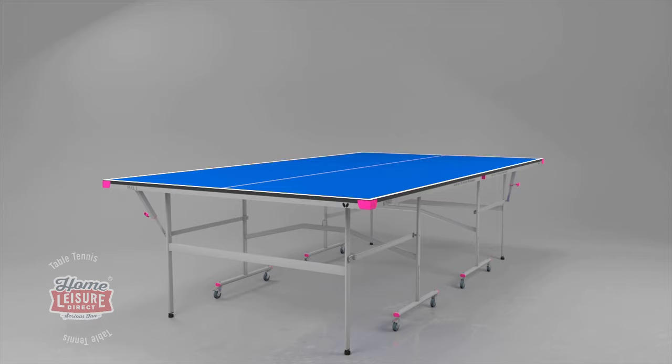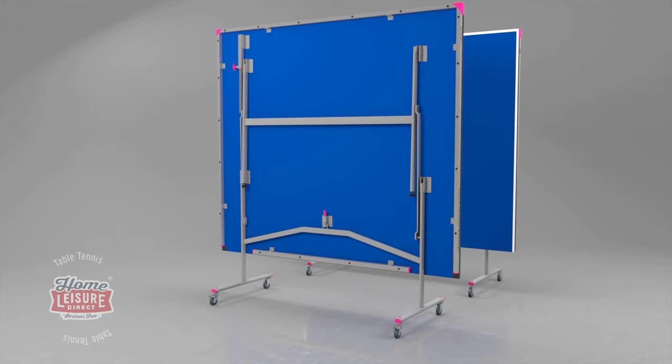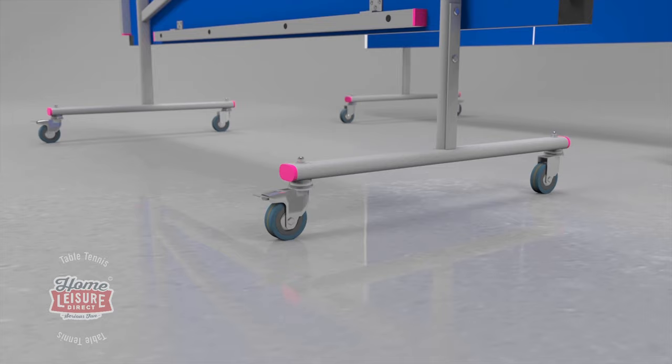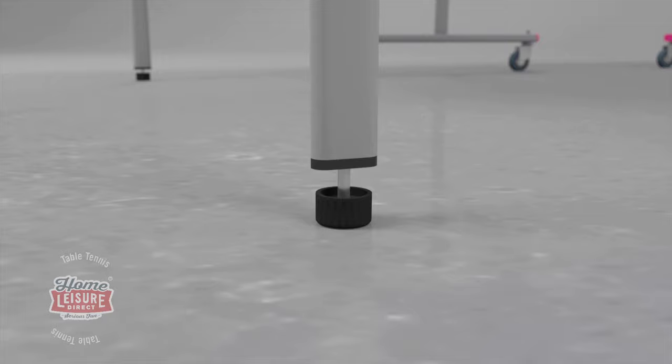The table itself divides into two halves, both of which fold for easy storage. Each half has four wheels so that the table can be rolled out and away easily. There are two wheel brakes on each half. A perfectly level playing surface is guaranteed with height adjusters on all four legs.